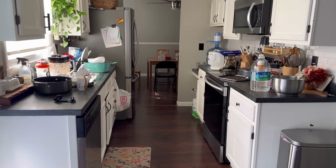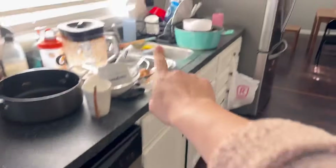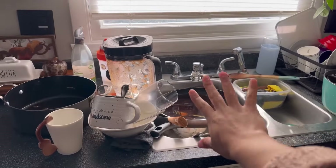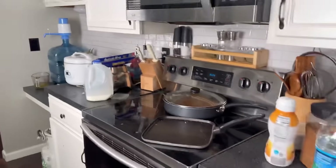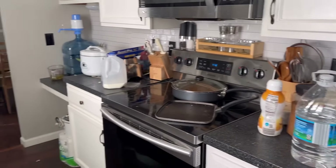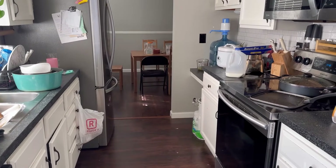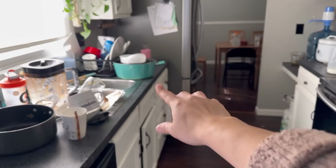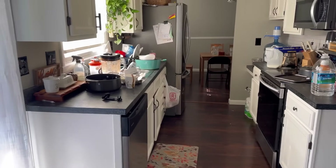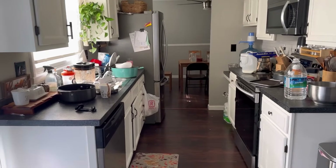Ya terminamos de limpiar el cuarto de Brianna y quiero que vean esta cocina, está un desastre. Tengo trastes limpios ahí, trastes limpios por acá, trastes sucios, platos en el comedor, leche para guardar, café. Vamos a ponernos a hacer limpieza profunda, extrema en esta cocina. Voy a estar moviendo también la estufa y el refrigerador para limpiar muy bien el piso porque está un desastre. Así que vamos a poner manos a la obra y vamos a dejar esta cocina diferente a como se ve ahorita.